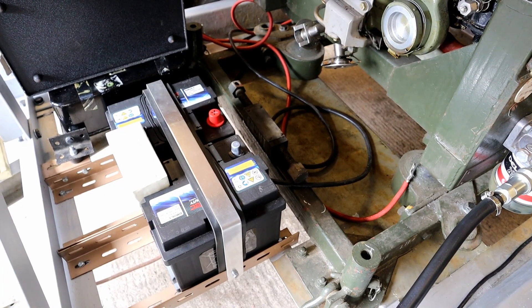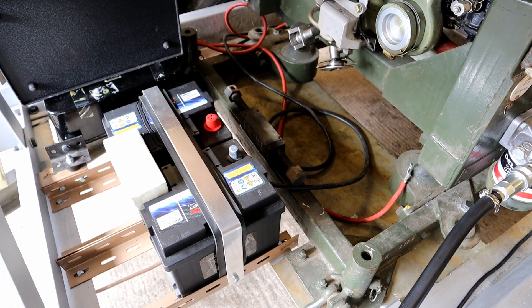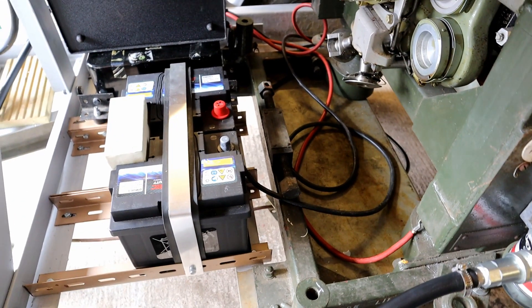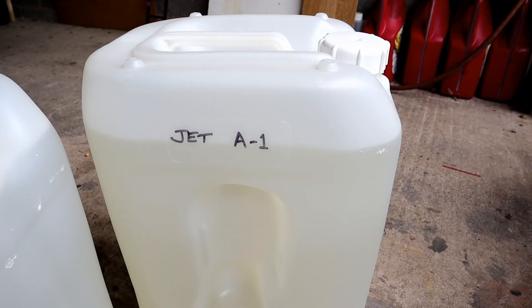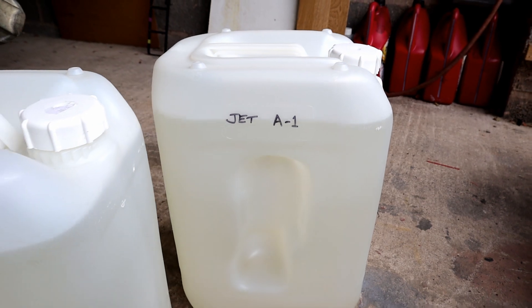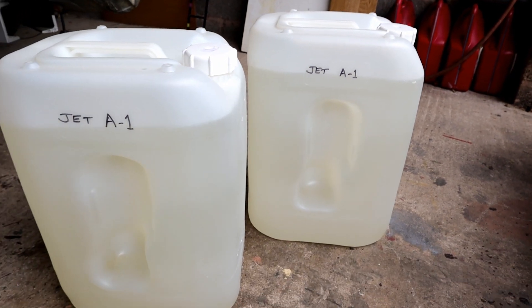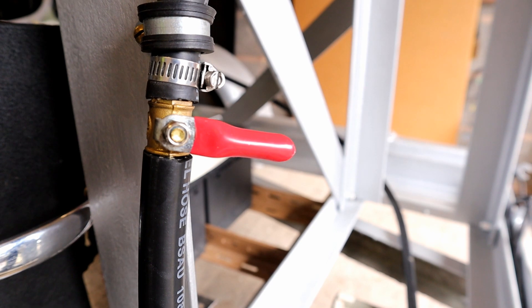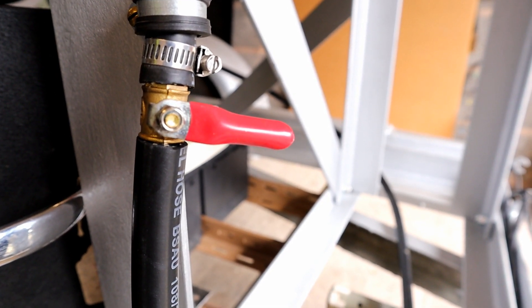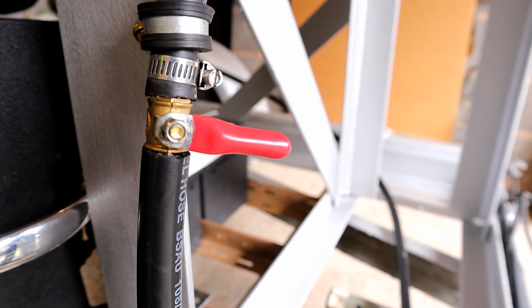Two new 12-volt batteries, and I've just got to put the battery cable connections on now. 40 litres of Jet A1 procured from Gloucester Airport last week. I fitted a fuel stop valve — a very basic one, just in case.